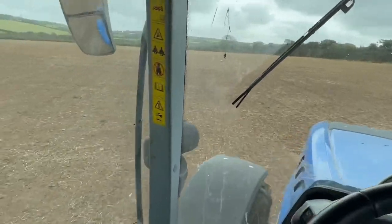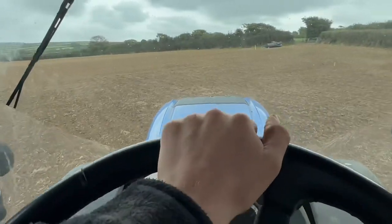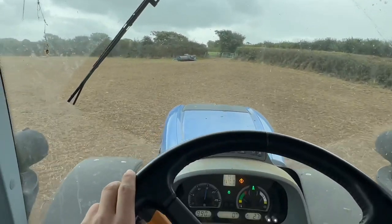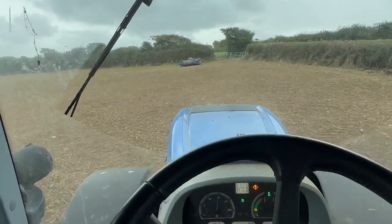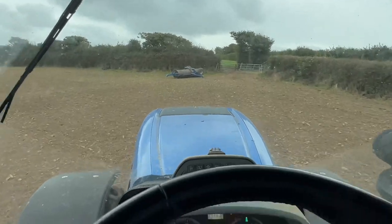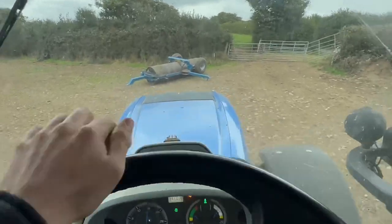We are now on our way to Roller's Field and it has been power harrowed. I wasn't able to film it, but if you do want to see a power harrowing video, it'll be in the top right of the screen or at the end of the video. But here is the roller. We're going to attach it, grease it up a little bit and just start rolling.